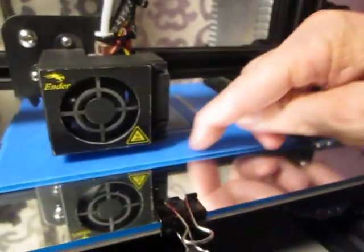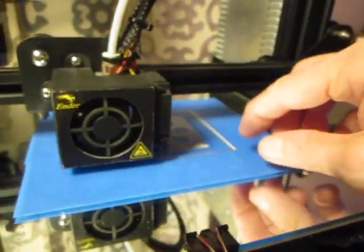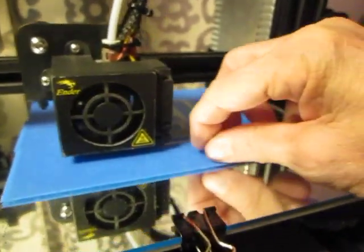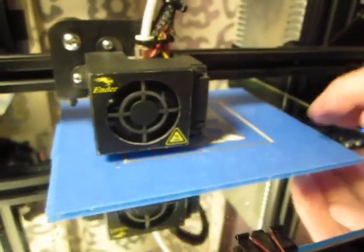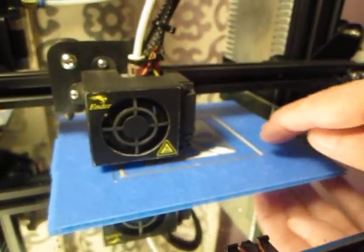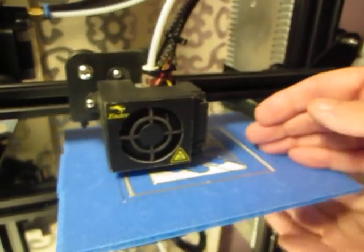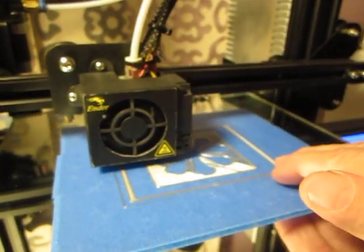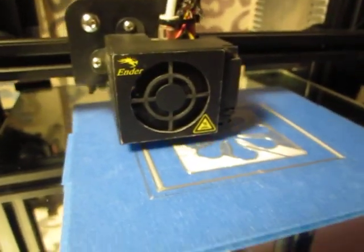If the first layer has lines, gaps, and cracks — like you're squeezing out a tube of toothpaste — that's wrong. You need it to be troweling down. It needs to trowel down smoothly on the surface so that the base layer will give the rest of the print something to build on.